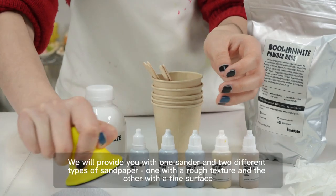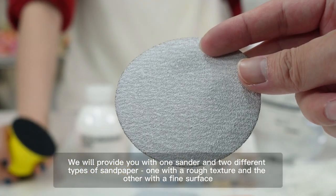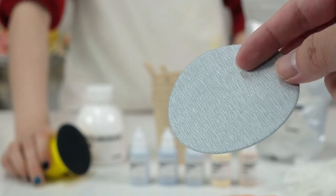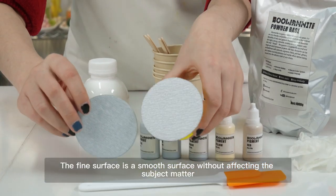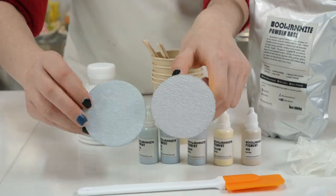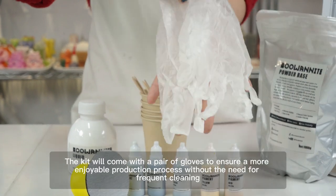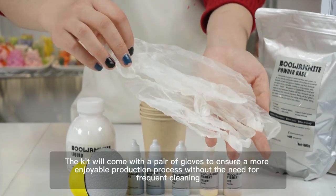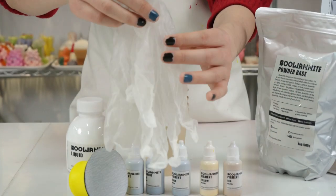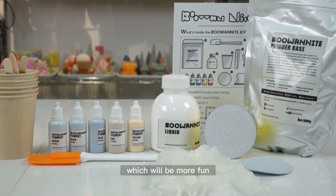We will provide you with one sander and two different types of sandpaper — one with a rough texture and the other with a fine surface. The fine surface gives a smooth finish without affecting the subject matter. The kit will also come with a pair of gloves to ensure a more enjoyable production process without the need for frequent cleaning.